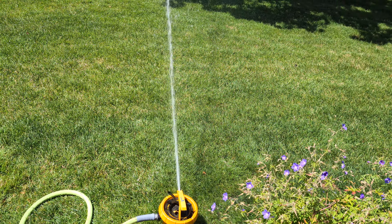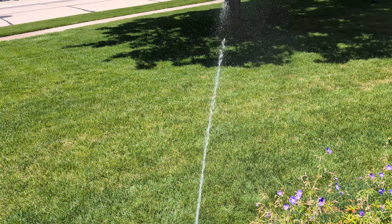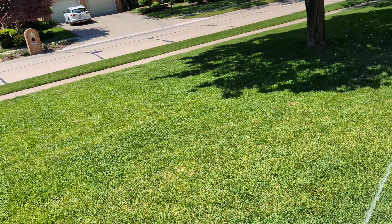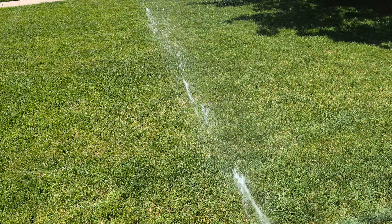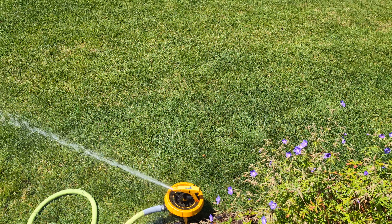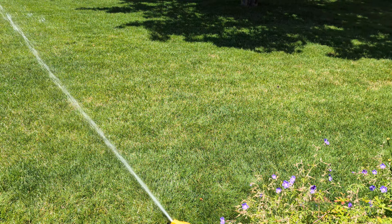I actually had a couple when I was a kid. They're pretty cool because you can contour — you can set up the distance. Like if your yard is shaped a certain way but you don't want it to water a particular area, you can take that ring and push it up and it'll reduce the distance of just that area. So you can contour to your yard and won't have to worry about watering anything that doesn't need to be watered.